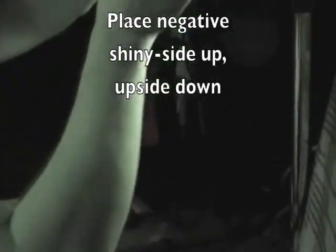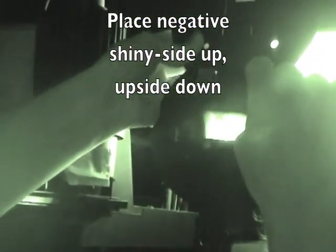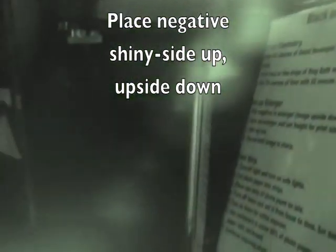You have a front and a back to your negative. What we're going to do is place our negative upside down with the shiny side towards you. You've got a dull side - that's where your emulsion is located - and a shiny side. We're going to place that into the negative carrier shiny side up, upside down.